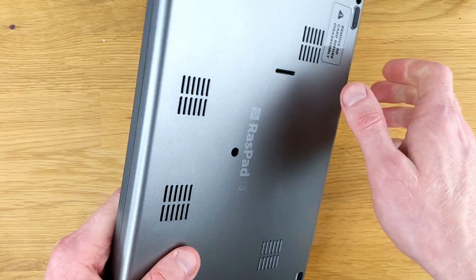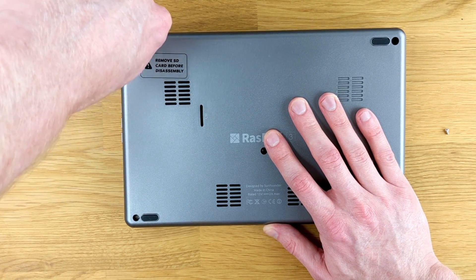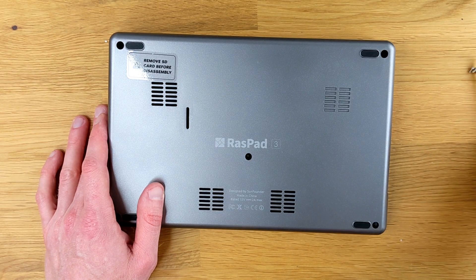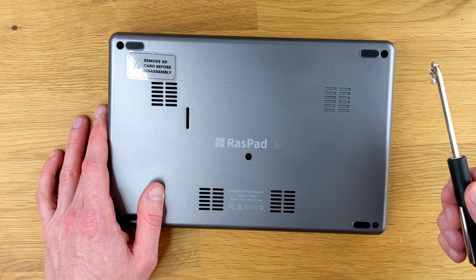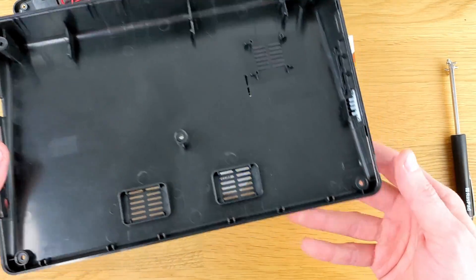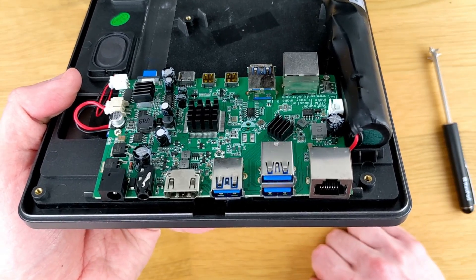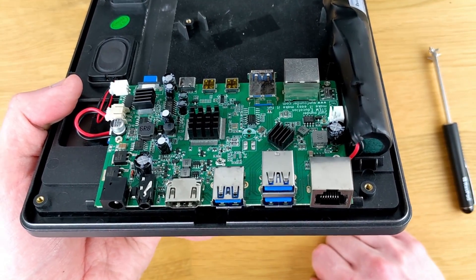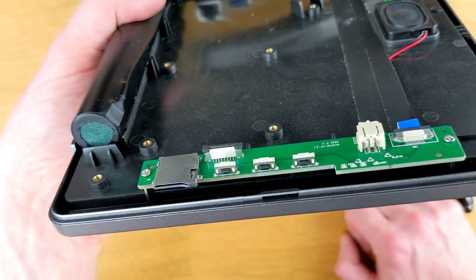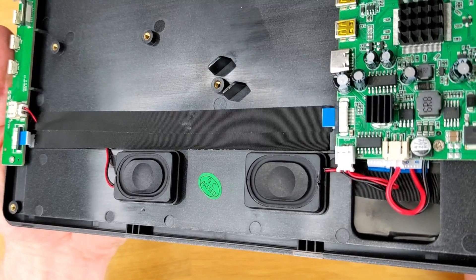The case of the Raspad is fully made of plastic. Opening it up is simple and straightforward — just 5 screws, and the included screwdriver is magnetized. I was actually impressed with how much it was magnetized. On the underside of the screen, there's one PCB containing all the ports, which already has heatsinks on it. On the other side is a PCB with the switches and micro SD card slot. There are also two very small speakers, and we'll test the quality later.